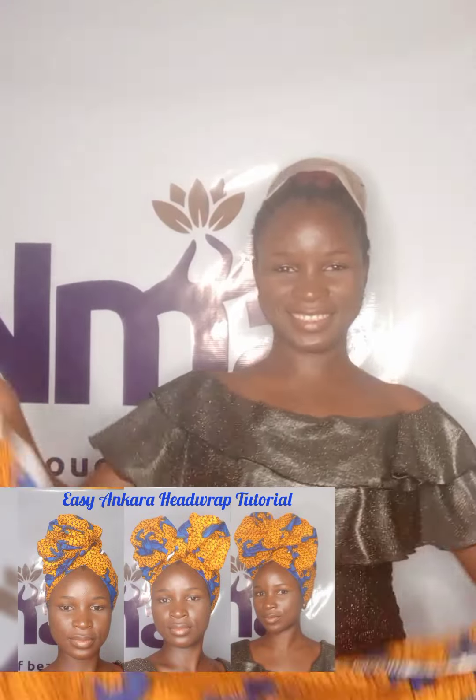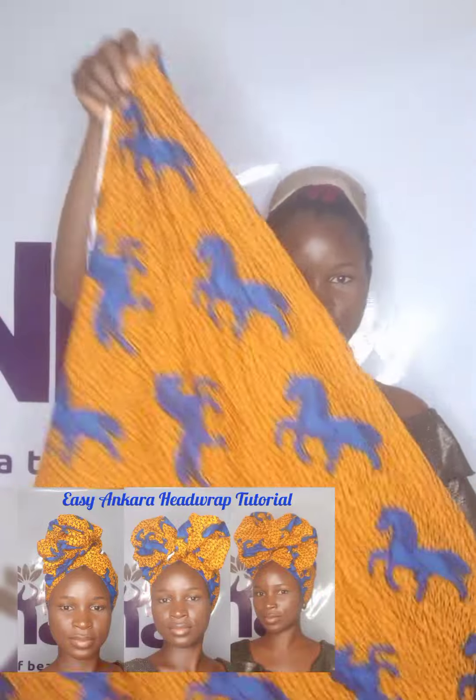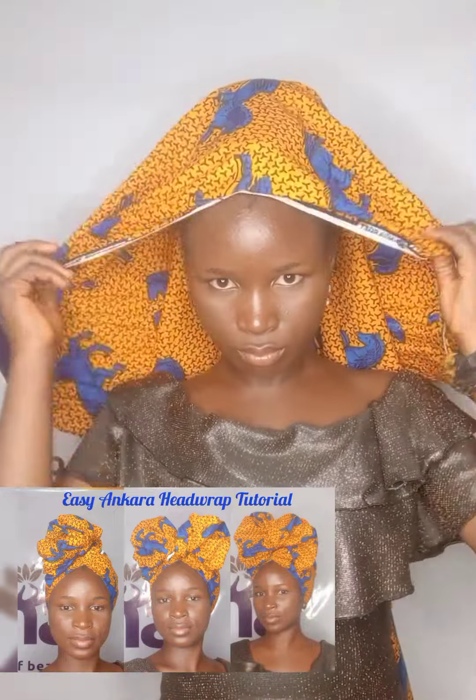Hi guys, welcome back to my channel. Uma is back once again with another Oboing Ankara head wrap. The measurement of the Ankara material we are using for this head wrap is one yard, so get your own material and let's do this style together.